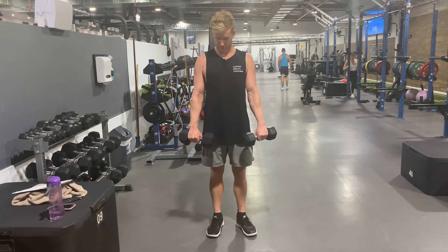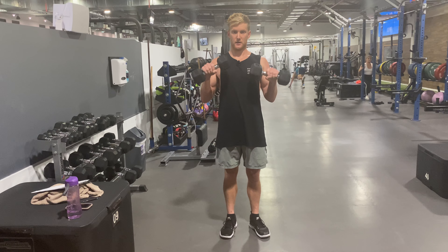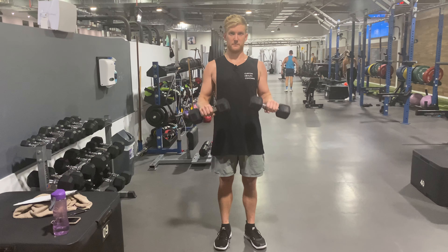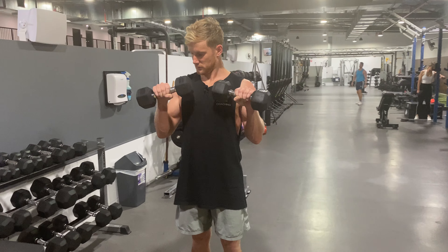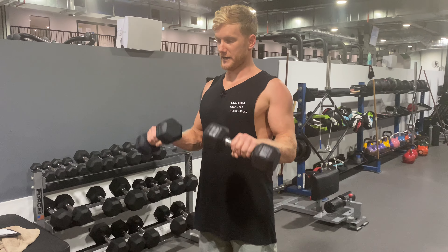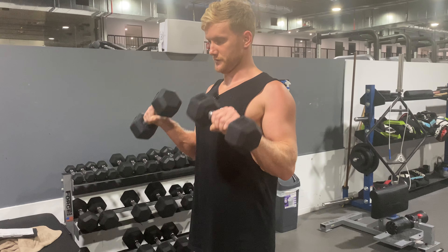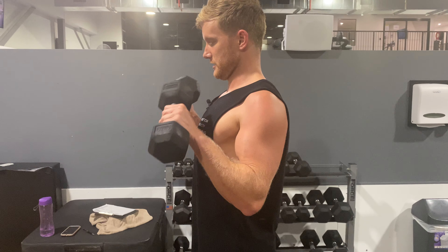A dumbbell reverse curl — quads, glutes, core everything locked in, shoulders locked back and down. Keeping the dumbbells this way the whole time, so it's going to be a lot harder on our forearms, brachialis, muscle radio brachialis, biceps brachialis, those forearm muscles. Keeping the shoulder blades locked back and down, nice consistent reps, not swinging or anything like that, keeping nice and controlled and stable. That's a dumbbell reverse curl.